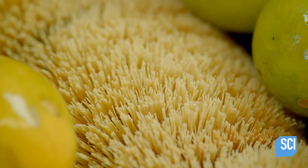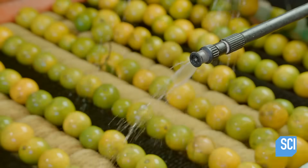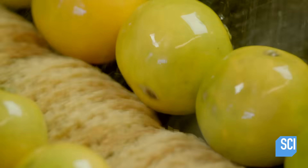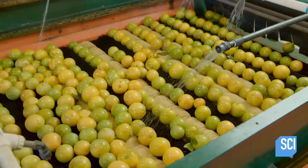A sprayer sprays soapy water onto the oranges as spiraling nylon brushes scrub and clean while simultaneously moving them forward. After the wash, another sprayer rinses them off as the spiraling brushes continue scrubbing.